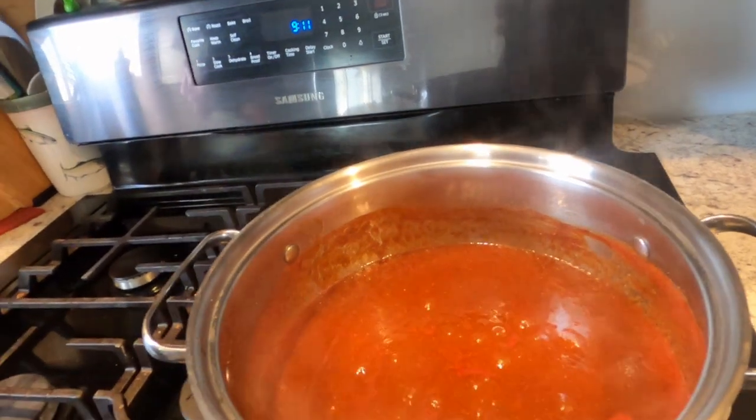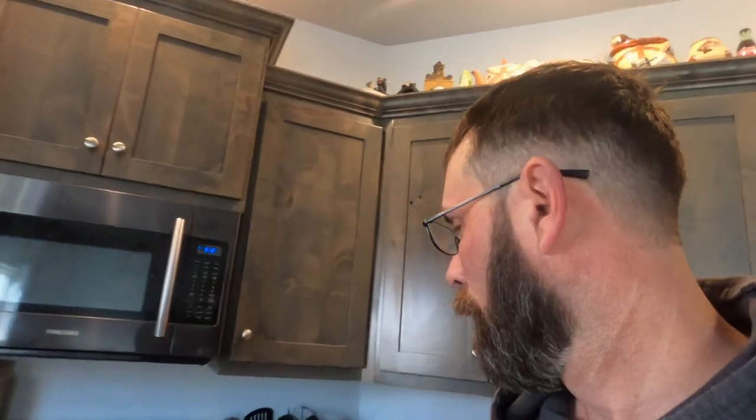We've been reducing this down for about half an hour and it's starting to look more like a barbecue sauce. We'll let that simmer a little while longer — probably another 45 minutes — and it will reduce down a bunch more. Too bad you guys don't have smell-o-vision because it smells fantastic. We'll be using the barbecue sauce on a dish I'm making starting around noon, and then I'll jar some to take to a barbecue we're going to tonight.